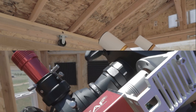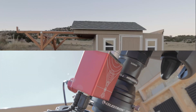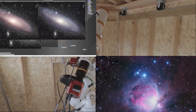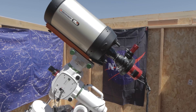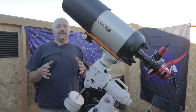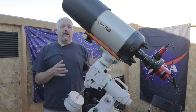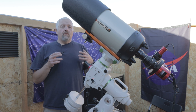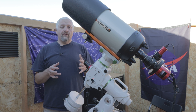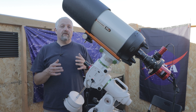This is Joe with Joe's AstroPhoto.com and tonight we're going to capture the Whirlpool Galaxy. This is first light with my new Edge 8 telescope. We're going to be taking an image of Messier 51, otherwise known as the Whirlpool Galaxy and also as the Question Mark Galaxy.